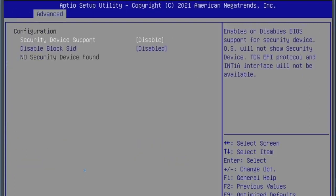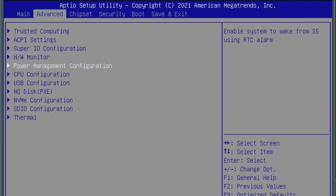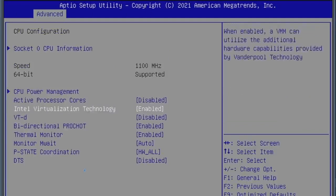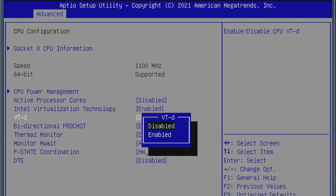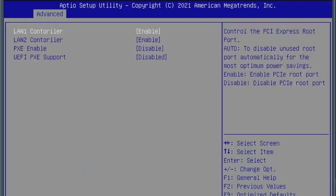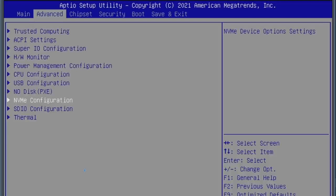Under Advanced settings there's a bunch of options including Trusted Computing for Windows 10 or 11, ACPI settings, Super IO chip, hardware monitor, power management configuration, CPU configuration where you can manage performance modes, and VT-d which I'll leave enabled. There are also USB configurations, network boot support with UEFI PXE support, and NVMe configuration — I did stick a Samsung NVMe in there just to test.